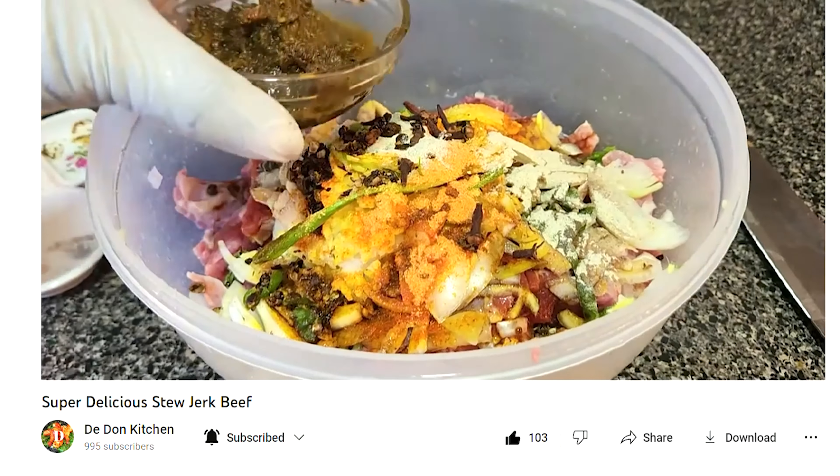Half of an onion. Scallion — two stalks of scallion.